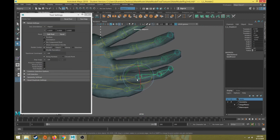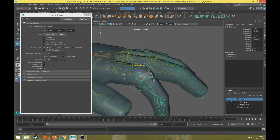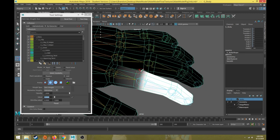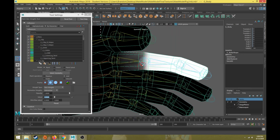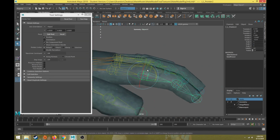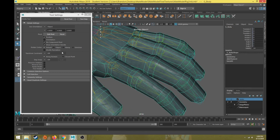With that second finger joint selected, let's go test it. It's pretty good but it's pinching a little bit, so we need to add a little more blending weight. We'll blend that a little more on the top and a little more down here. The sides aren't going to be too bad — there we go, pretty good blending right there.